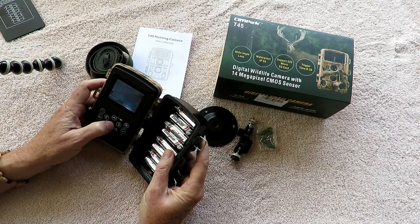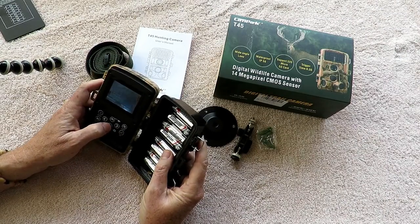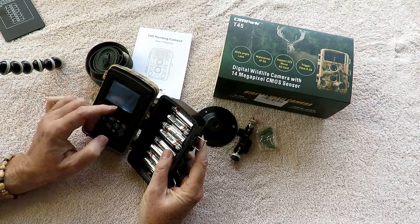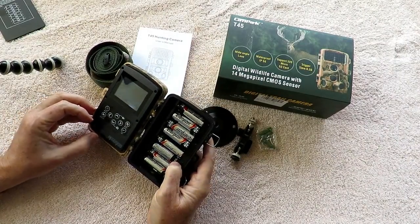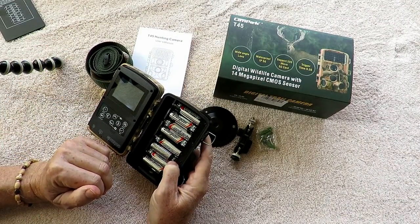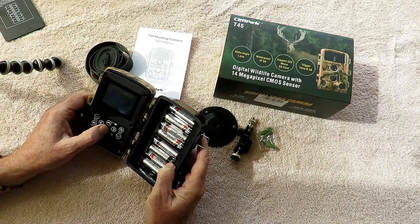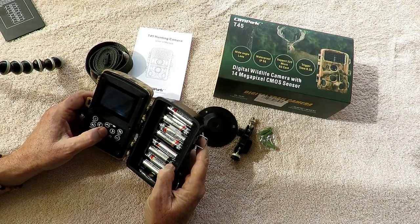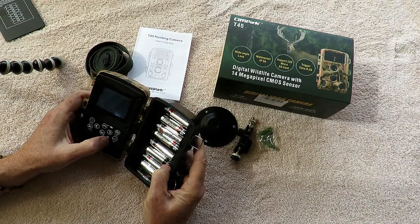Other settings include language, set date and time, and photo stamp — for testing I've got the stamp on but most of the time I turn that off. There's password protection, a beep sound option, and you can format your memory card, which is really what you want to do when you first get the unit. If you try swapping memory cards from other cameras you may have trouble recording properly. There's also a serial number field where you can give the camera a special name, and a full settings reset option.